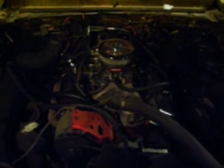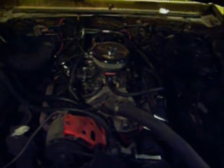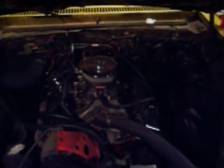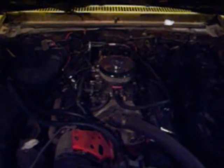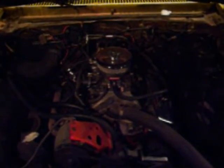Chevy small blocks are pretty basic and easy to work on, and parts are cheap. Certain things can be overwhelming — idle circuits on carburetors, jets, and setting the timing — but it's pretty basic. You get top dead center and then rotate your distributor to get your four or five degree advance. Then you hook up your vacuum canister off your distributor to your carburetor vacuum port. After that it's about driving around looking for pings and flat spots and adjusting from there. It's a lot of tuning but once you get it set they're pretty reliable.